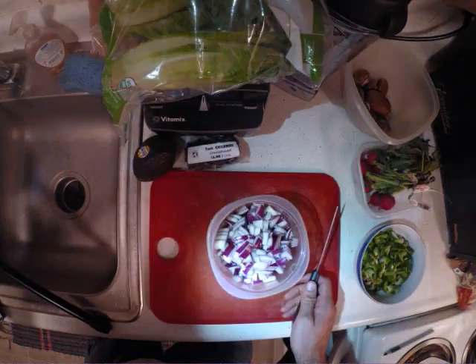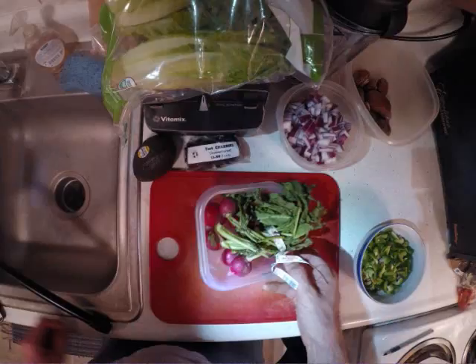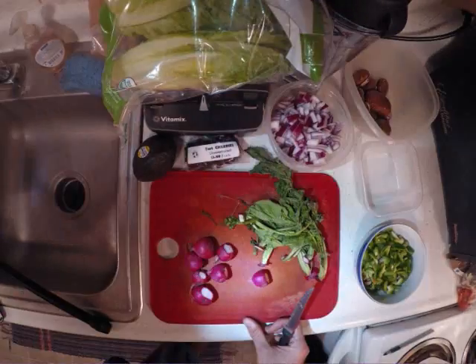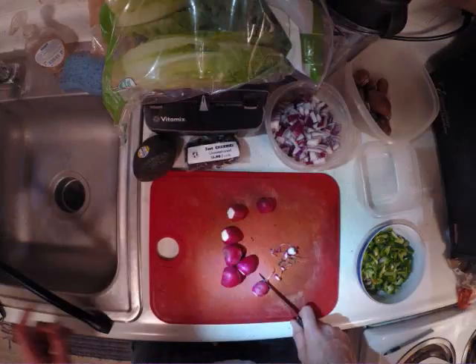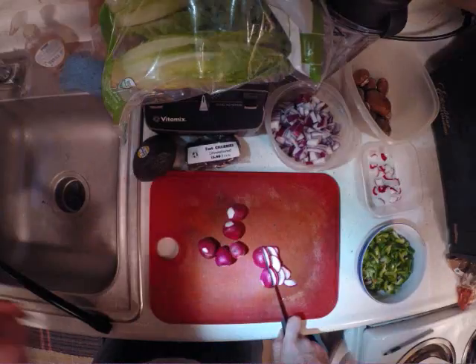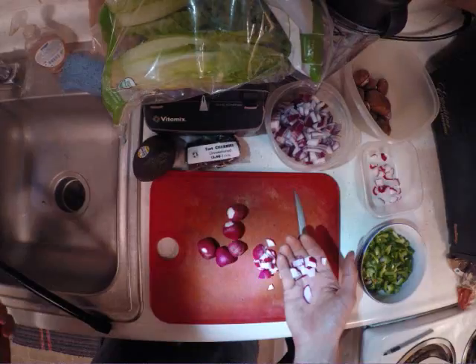Then I do radishes. Cut the tops off the radishes first, then cut the tails off — what I call the tails, which is the actual bottom taproot. After that, cut them in half and then cut them into quarters. I know a lot of this might seem very simple for a lot of people, but it's not always basic knowledge for some people.